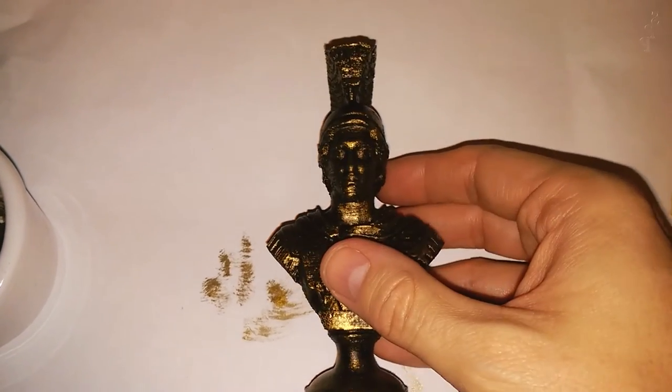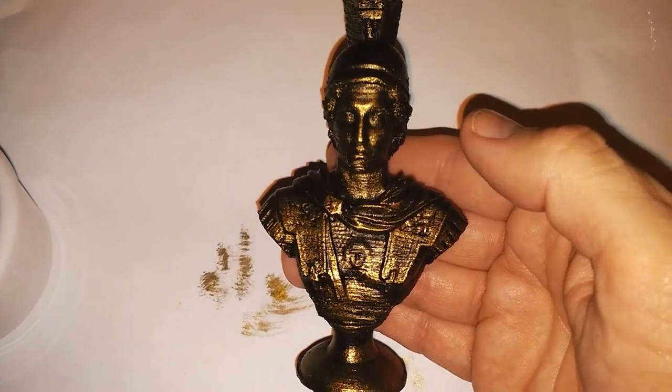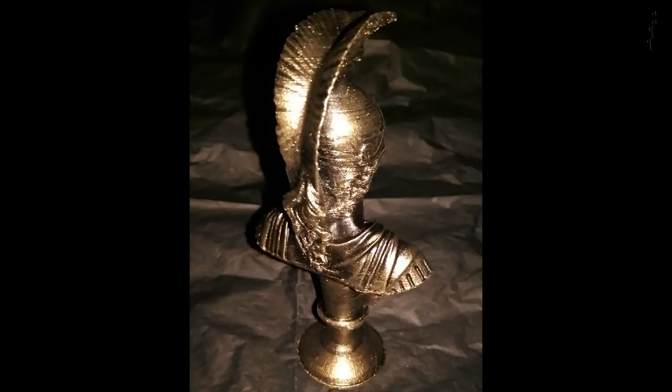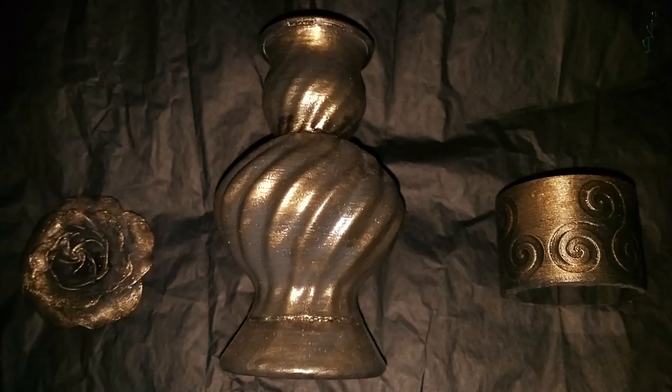I'm quite pleased with how that came out. You can varnish it if you want, although that will often detract a little bit from the metallic effect. Here's a still image giving you a slightly better look at the model, and you can see it from behind as well. If you look carefully you can see where it's darker and lighter — really you just need to experiment yourself. Here are a few other models I painted in a similar fashion.